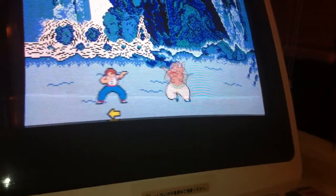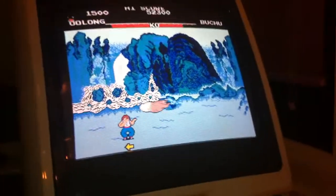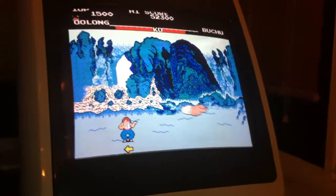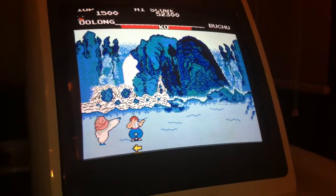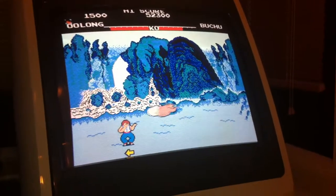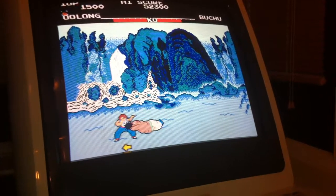I remember playing this back in Blackpool when I was a kid growing up. And yeah, just for the nostalgia, I wanted to get it again, so I thought I'd have a look around so I could get it. Yeah, well chuffed with this game.